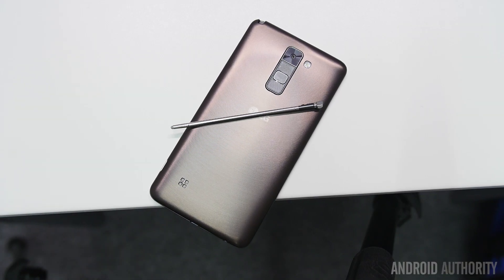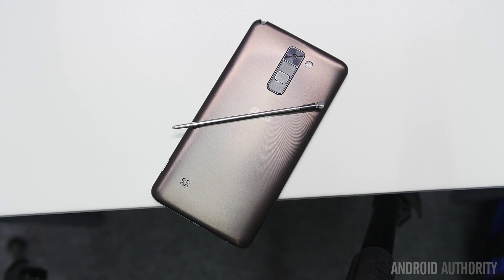Keep it tuned to Android Authority for even more from LG as we take a look at the lineup of their phones after the dust has settled from their LG G5 announcement. Keep it tuned for even more because we are your source for all things MWC 2016.